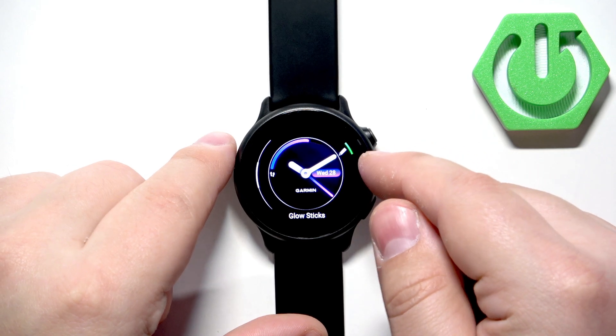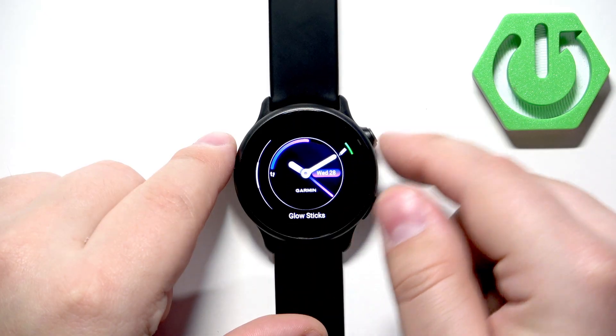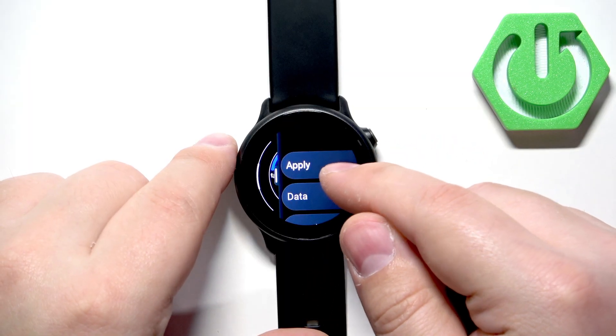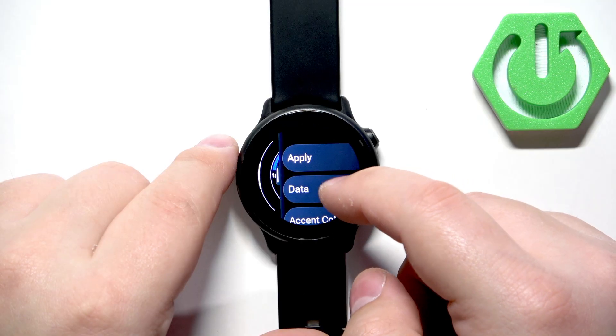You can also edit the watch faces. Open the watch face option, tap on Watch Face, and then instead of tapping on the watch face, press the upper button to open the edit menu. Here you have options for Applied Data, Accent Color, and Data Color.